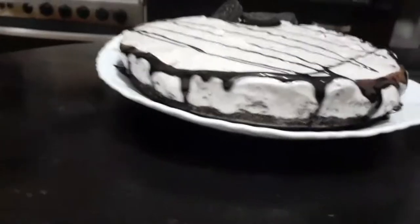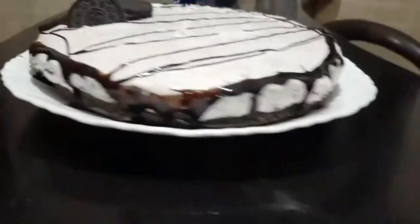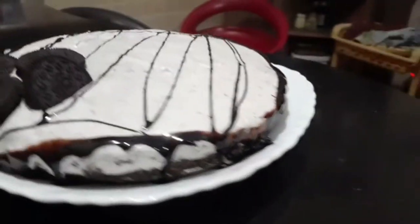My Oreo Cheesecake is ready! Go make yours and don't forget to like, comment, share, and subscribe. I'll catch you in the next video. Thank you.